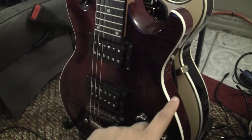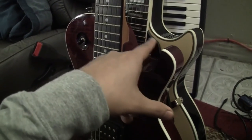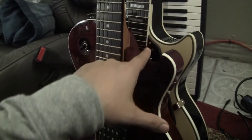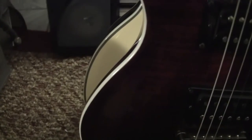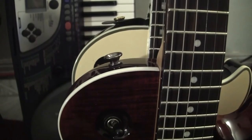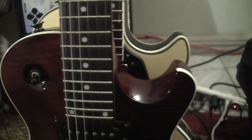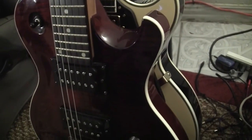I want to show the difference in size compared to a Les Paul. This is the height of the Les Paul — you can see how much more space it takes up; it's that way on both sides. It's a lot wider and a lot taller. So just for reference — but yeah, these are my two new guitars and they're both freaking awesome.